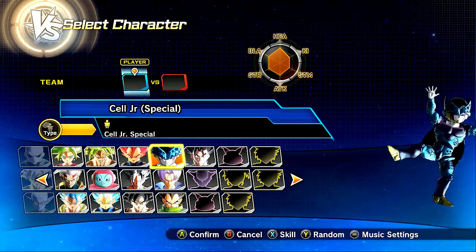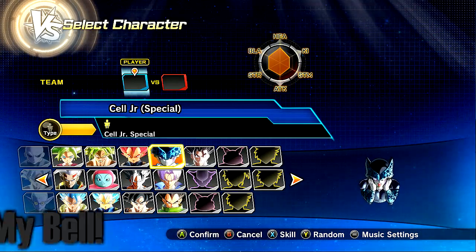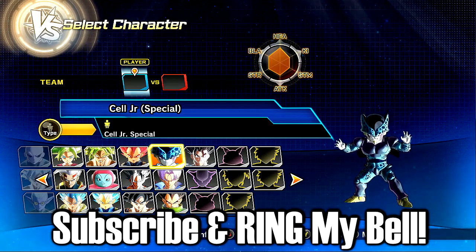Alright, what is up? This is SlowPlays back in some more Dragon Ball Z Universe 2. So today, guys, we are trying a brand new sick freaking mod pack.